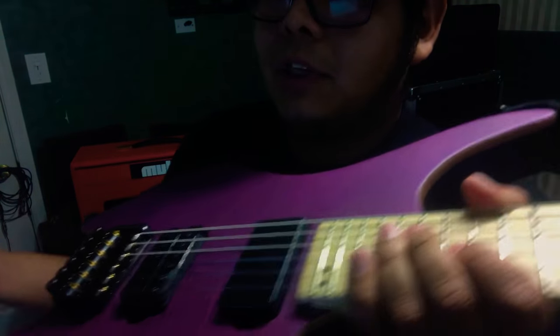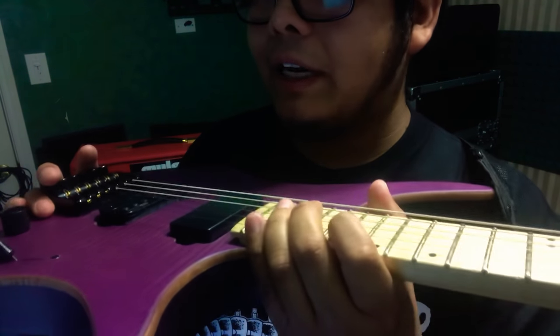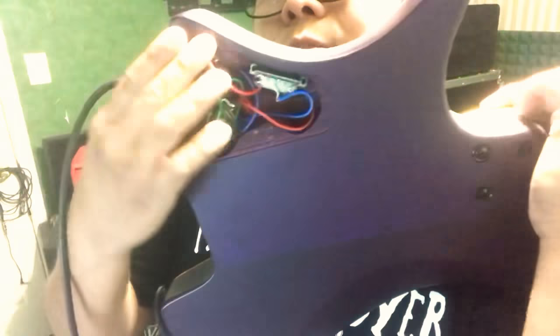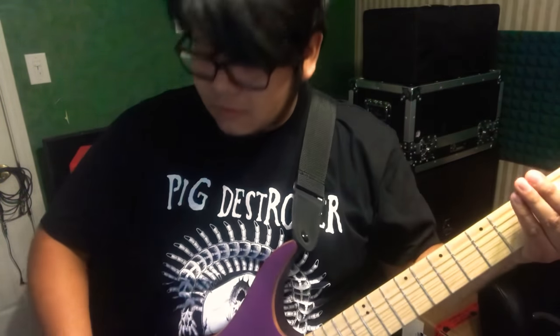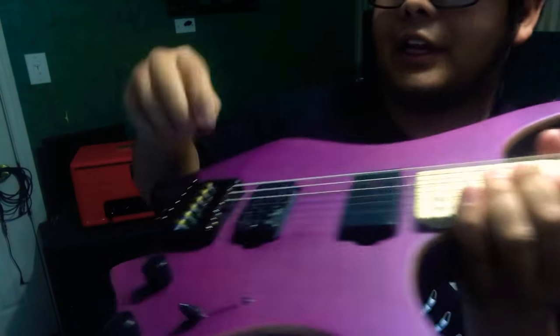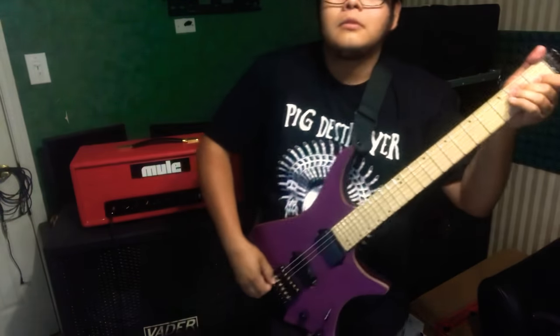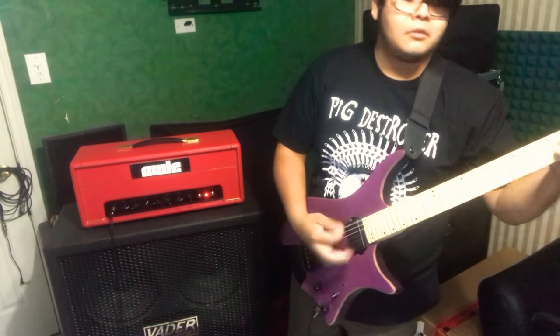As far as intonation goes, it just depends what tuning you're going to use. Right now it's set up for D-standard-ish. It also doesn't have any backplay. I don't even use the key when I tune it — I just use my hand. I don't know exactly what tuning it's in right now; I think it might be C-standard or something.